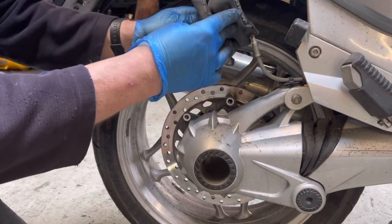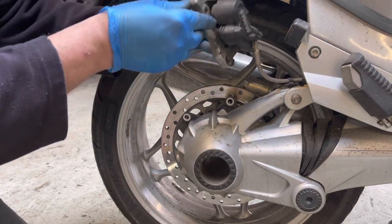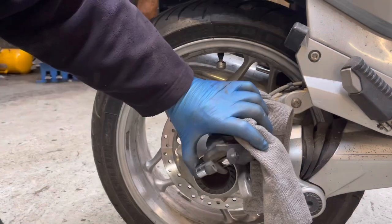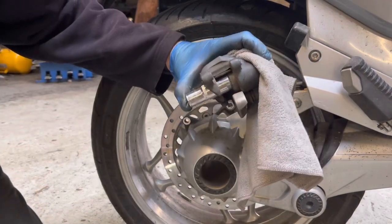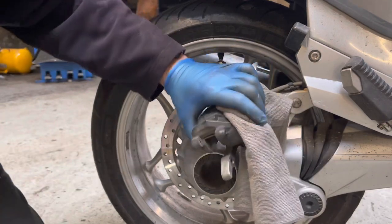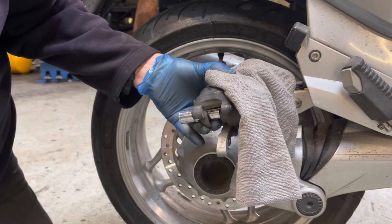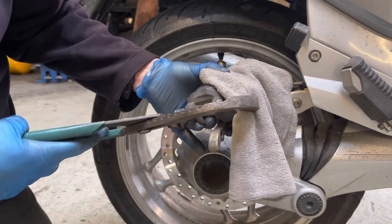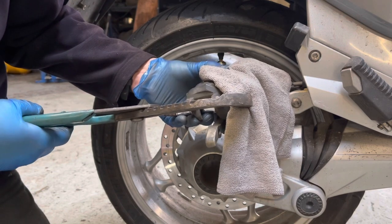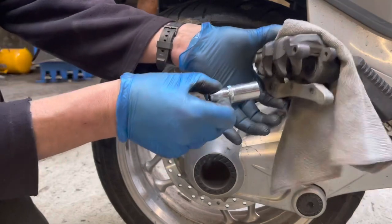So we're now left with the caliper and we need to just gently push these pistons back to allow the new pads to seat properly before putting the caliper back on. I'm going to use a socket and water pump pliers with protection on the caliper jaws, and just literally very slowly send the pistons back — it is real slowly, guys. It's a double piston on this one.